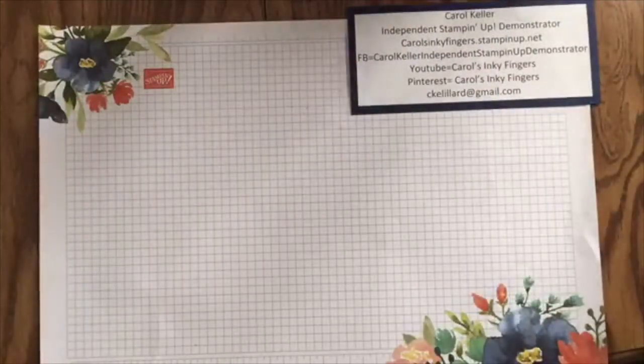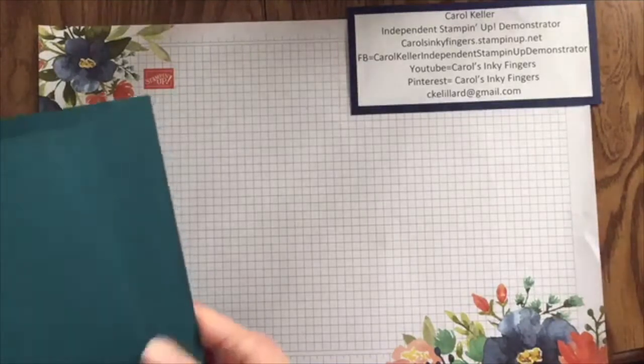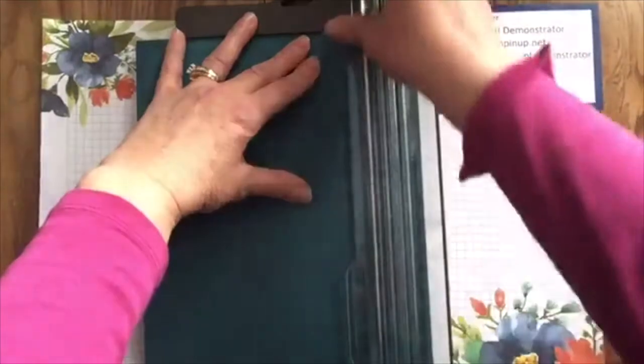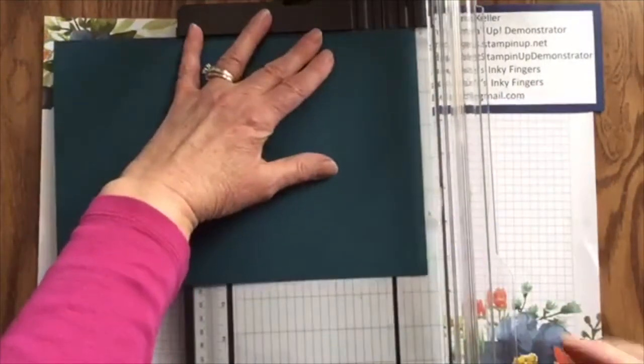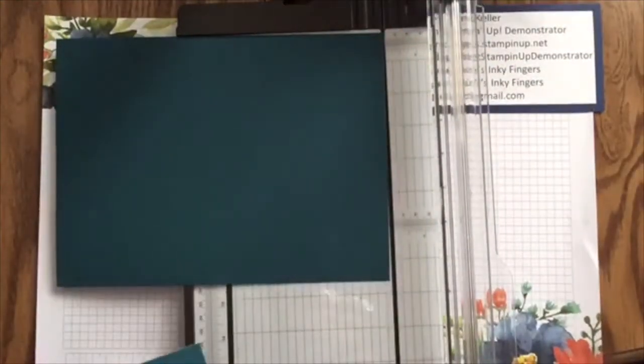The one that I did for today also uses different non-Christmas paper. I wanted it to be for year round. So we are using the Whale of a Time paper. I did some cutting to start. But we're going to use the Stamparatus today, and the Stamp and Cut and Emboss.